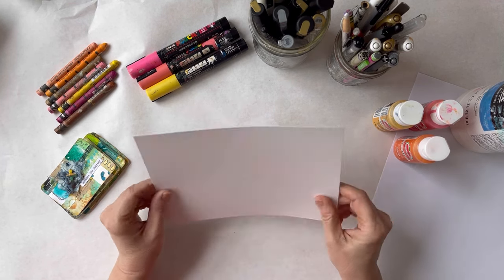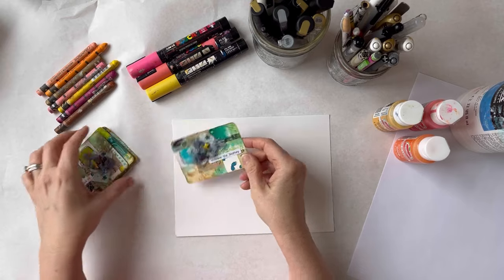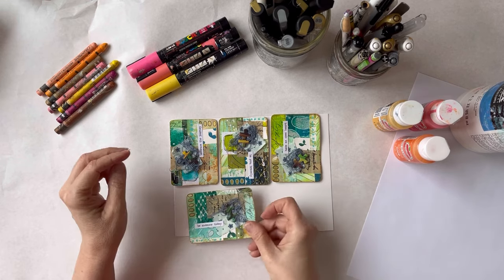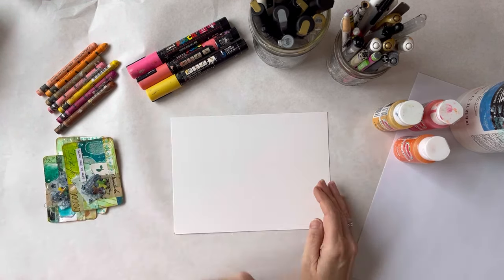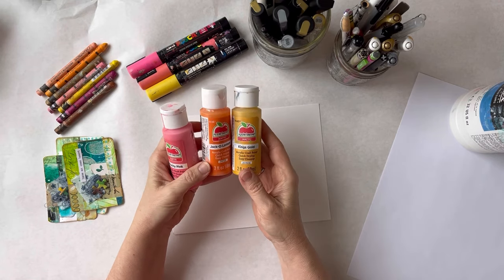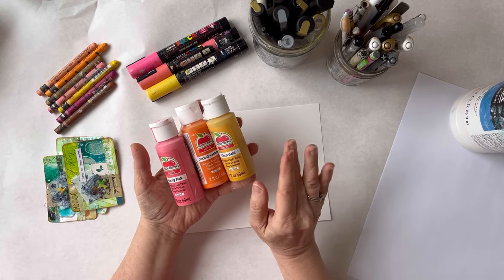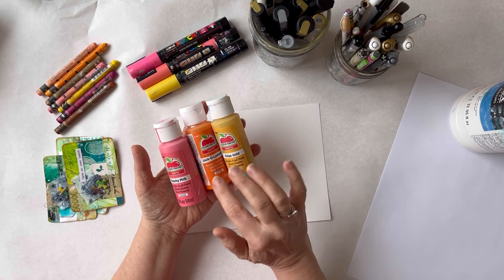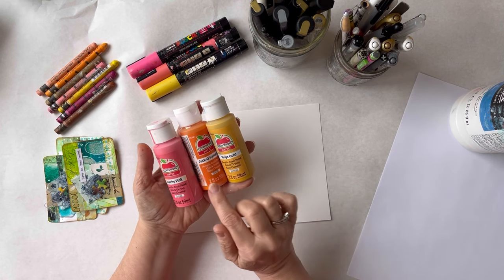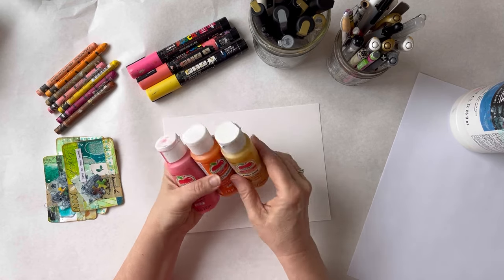So I'm going to start — I have a piece of mixed media paper, this is eight by six, and I think I should be able to get like five trading cards out of this one page. That's my goal. I'm going to create a master sheet using this. I've got three colors of paint here. These are all analogous colors — that is, colors that are adjacent to each other on the color wheel. These are Apple Barrel paints, very inexpensive. You can get them at a craft store — they're like 52 cents a bottle. Peachy pink, this is jack-o'-lantern, and this is King's Gold. So it's basically a peachy pink, an orange, and a yellow.